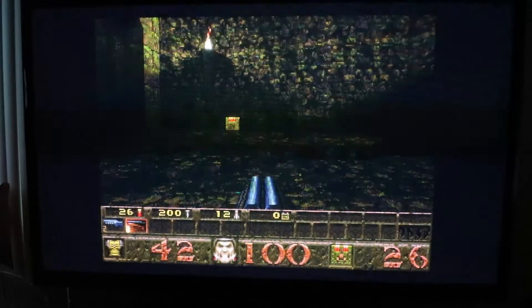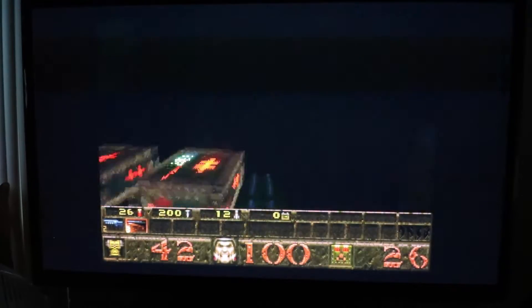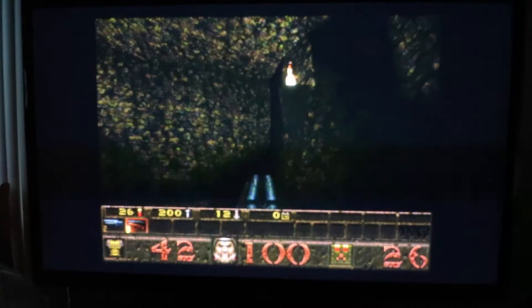All right, this is Quake 1. It's the shareware version, right? No, it's the whole game. No, I think you gotta buy the rest, but you do have to use the Xbox 360 controller, which sucks.